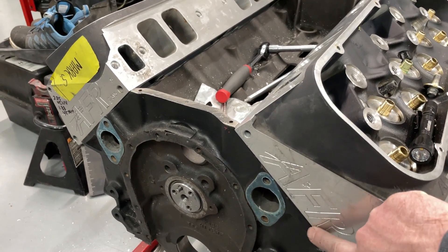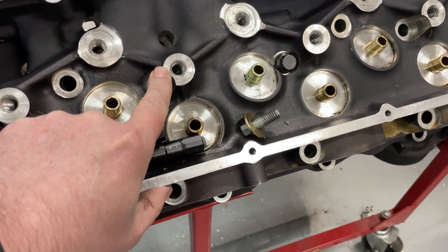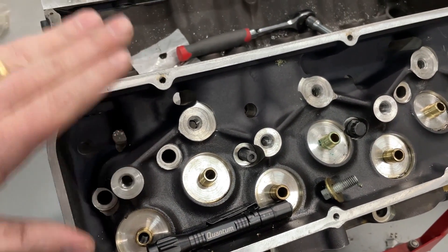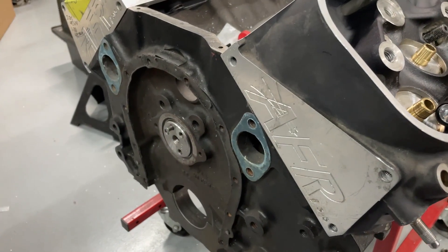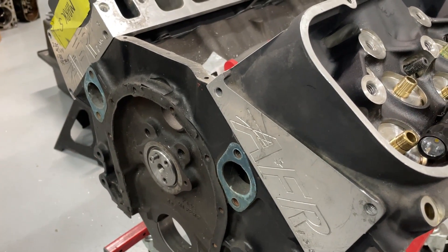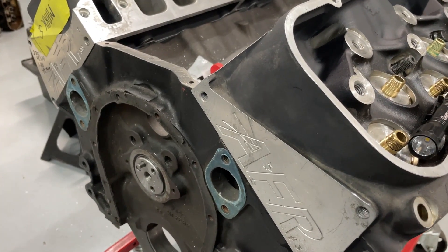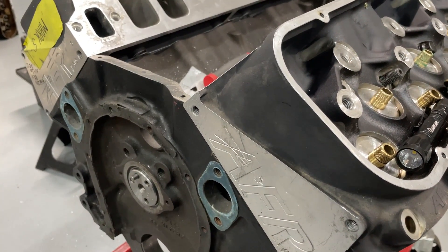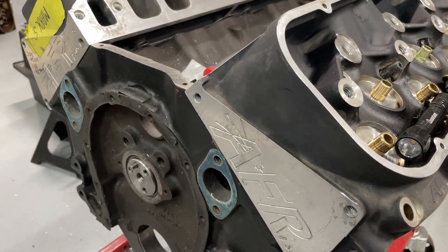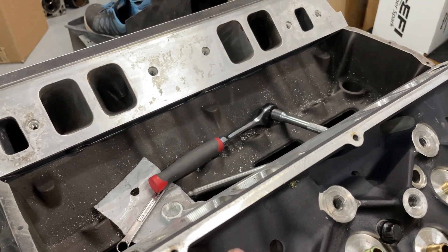I've got it bolted up with the head gasket in between, and you don't have to put in all your bolts — just enough to cinch it down, so I've really got one in. The first thing I do is bolt it on, then put the gaskets on. This head, just for reference, is an AFR 315 version one. I'll do a later video about the difference between version one and two because I'm going to flow these heads for the customer. Little bonus nugget: these version ones actually outflow the version twos.